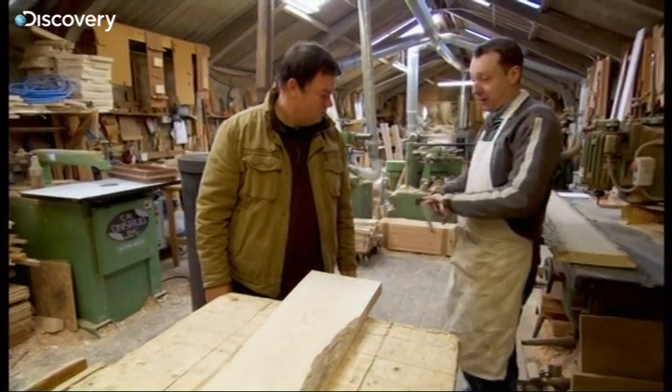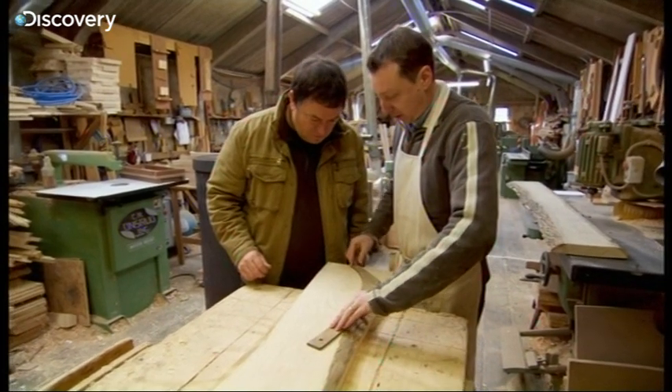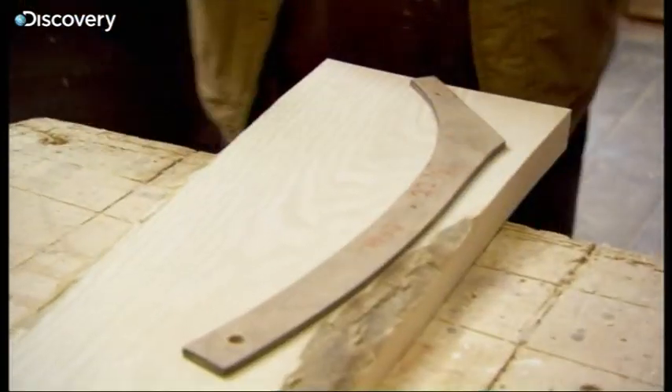We grab a template — this is a template of the rear wheel arch, made to the exact size from the originals. We put it on the piece of ash, line it up to get the most out of the piece of wood, grab a pencil and draw around it.